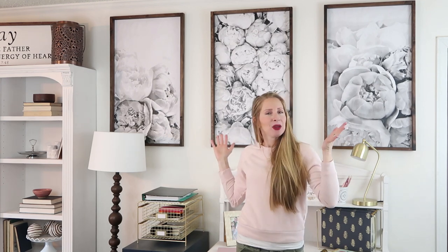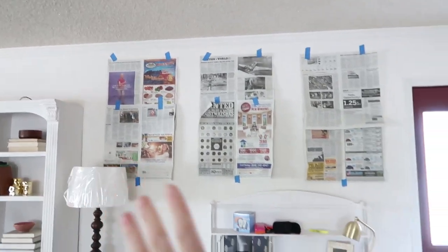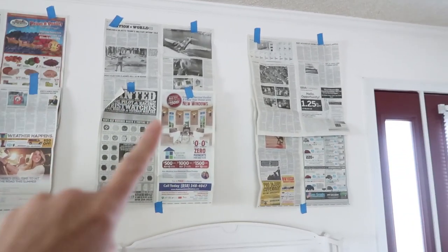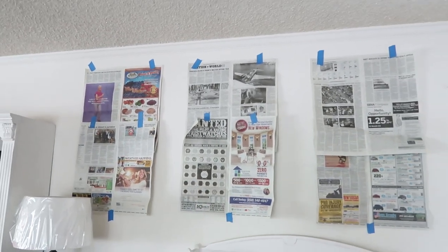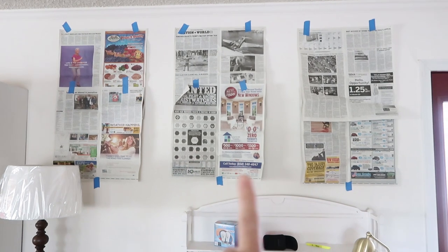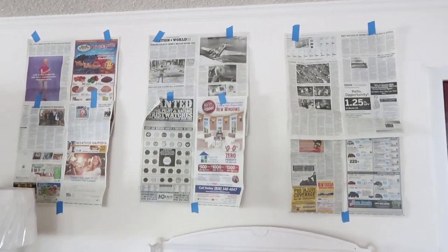Alright, let me show you guys how you can make these for yourself at home. The first thing I did is I kind of mapped out what I thought I wanted. I just taped together some newspaper because I already had that on hand — use what you have first. These are the sizes I found that I wanted for my space. It turns out they measure out to be about 22 inches by 37 inches. So I'm going to go make my frames right now.